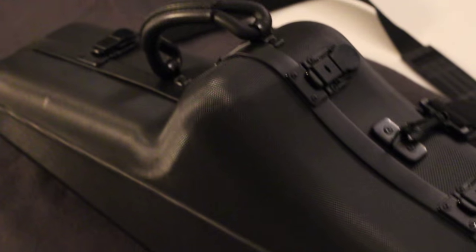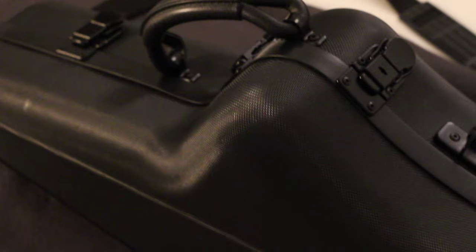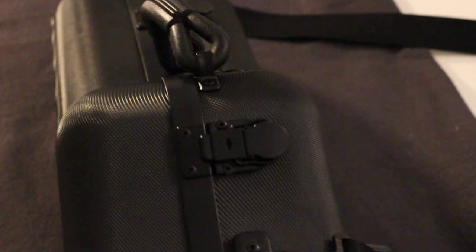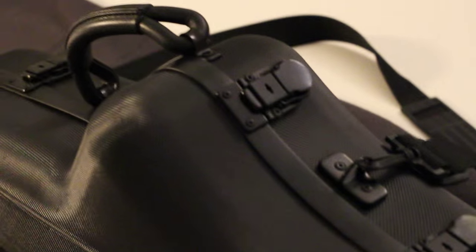Hey guys and welcome to this boxing, or unboxing if you will, video of the Blue Rose Alto saxophone. So many people these days seem to love unboxing videos, so I thought I'd show you guys what comes with a Blue Rose saxophone and make a nice unboxing video so you can really see the different little extras that we put with our saxophones.